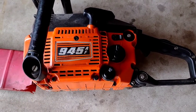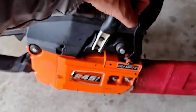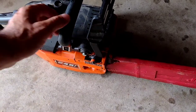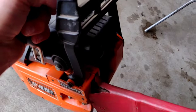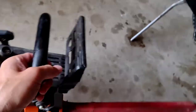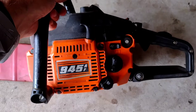Welcome back to the channel. Today we're working on this 945 AF by Olympic — has anybody ever heard of these chainsaws? I have not. This is the first time I ever came across one of these. It's a decent saw. I finally got it running. It's got a killer muffler on it — look at this thing. I love that muffler.